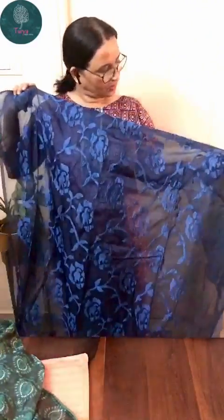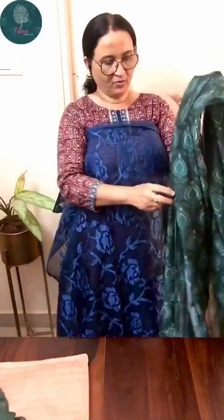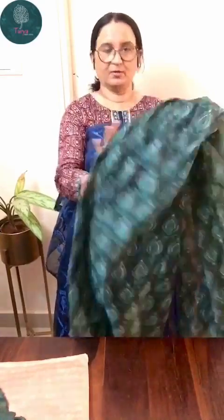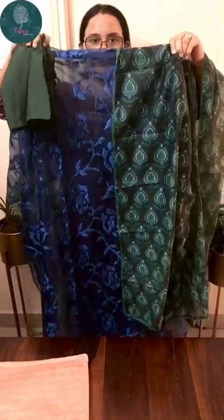The first one is a beautiful organza kurta with all over threadwork. It's a very beautiful color — a kind of metallic blue with a very pretty bottled green muslin printed dupatta with lace border and a plain bottled green shantum bottom. It's a very pretty suit and a very pretty color combination.